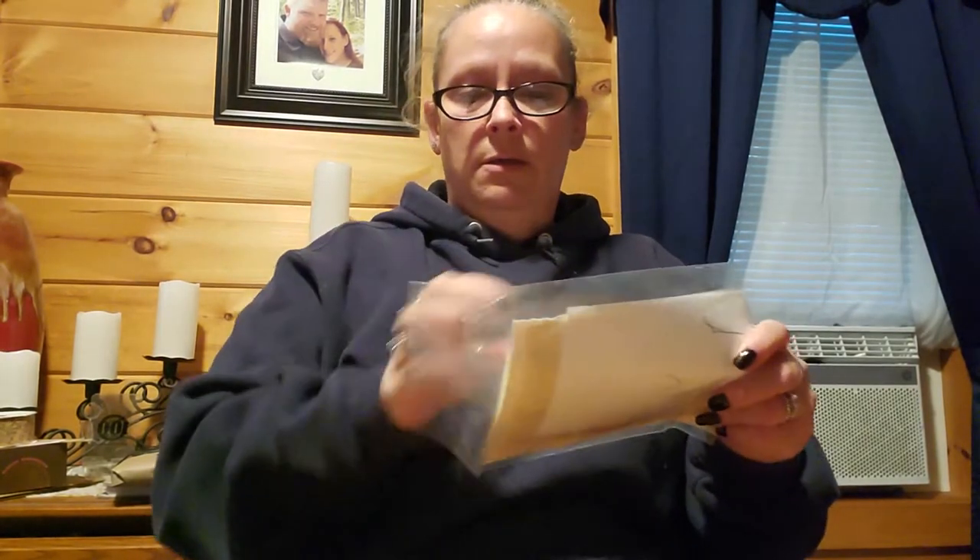My mailman was super cool — he told me, 'Don't lift that, it's heavy.' So I've got a cool mailman. Some days I want to choke him — he'll just chuck the package or leave it on top of the mailbox.